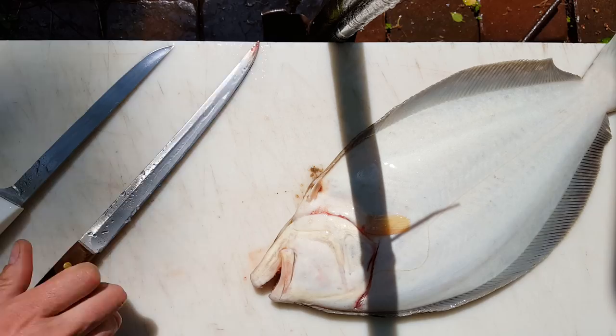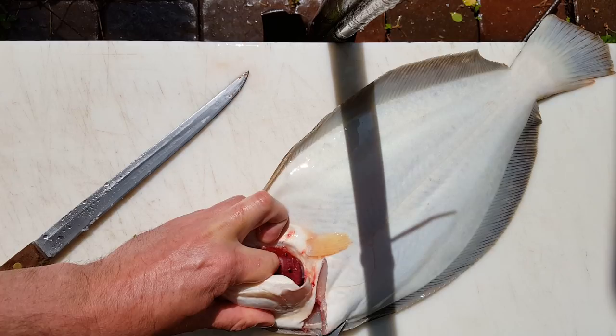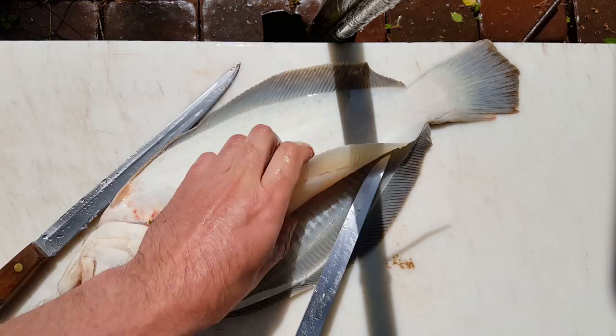Really, any knife can be used to fillet a fluke. I prefer this one because it's got a little flex. That one has a little too much backbone, and this one isn't terribly sharp.